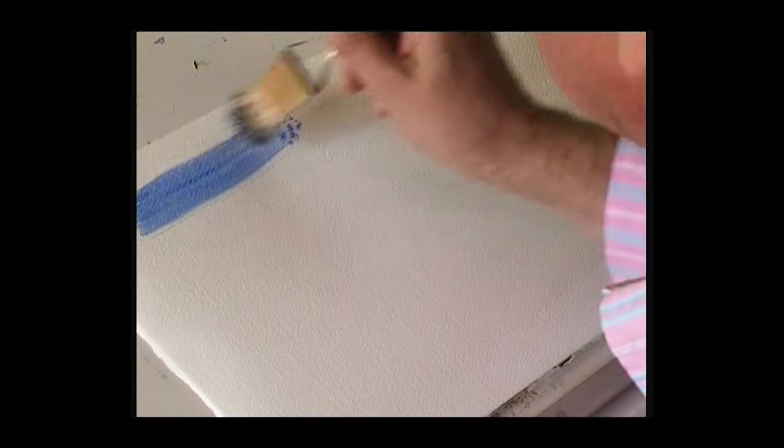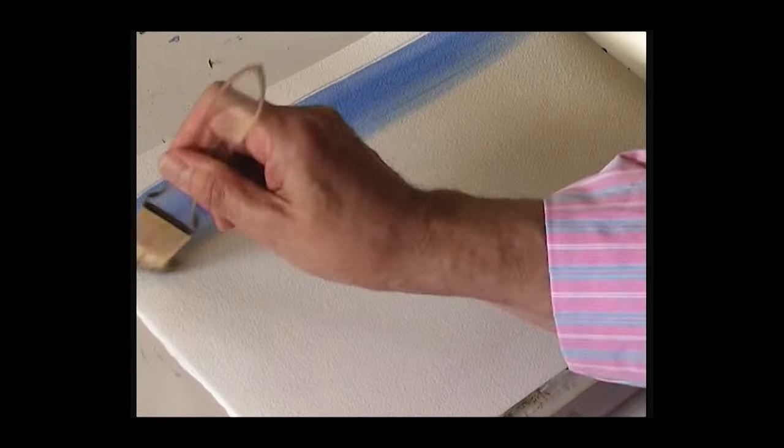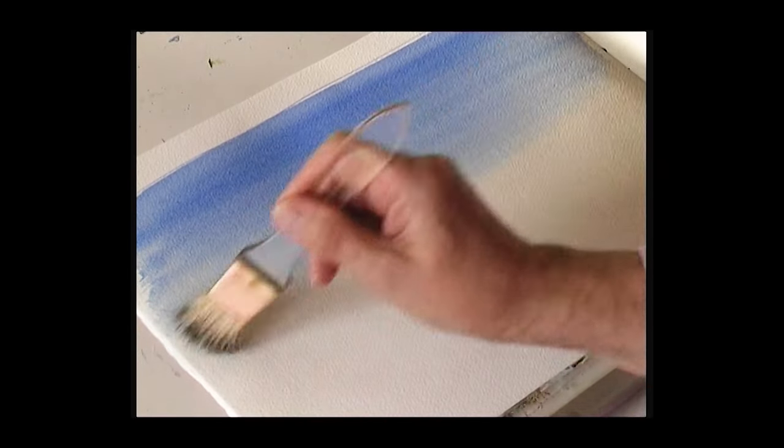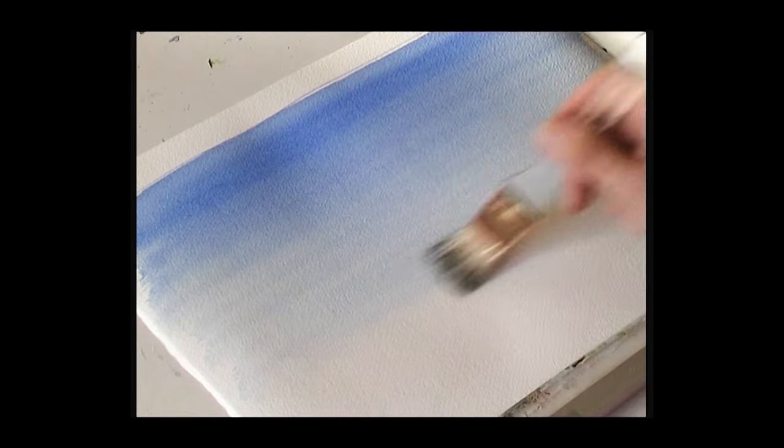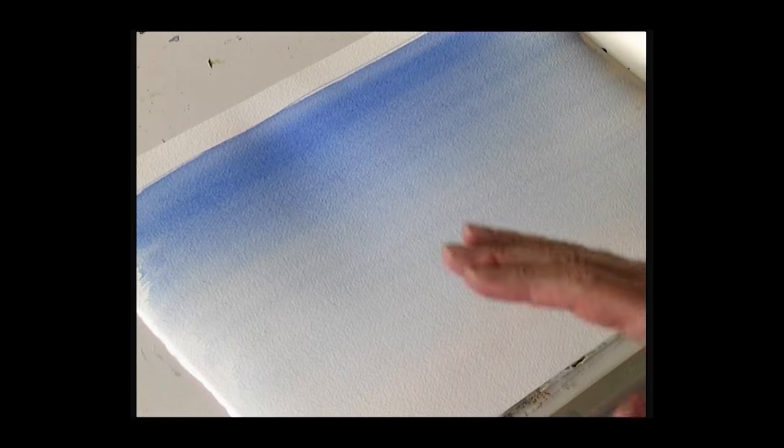Start at the top with a nice strong ultramarine and just go from one side to the other. As the brush travels down the sky, it becomes lighter because the color is being diluted by the water on the paper. Those streaks will just bleed wet into wet into the first watercolor wash. How simple is that?